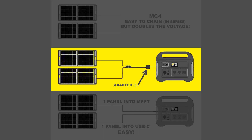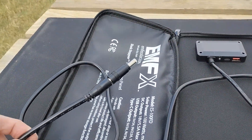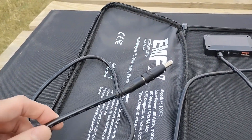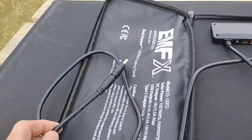So you'd have to do parallel, which means you'd have to get an adapter. Or if you have a solar panel that just has a standard DC output, a barrel cable on it, you're going to need an adapter either way and you might even need to make your own adapter.